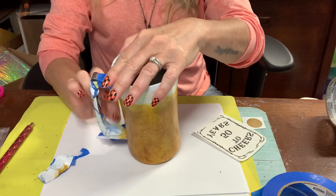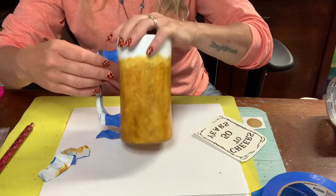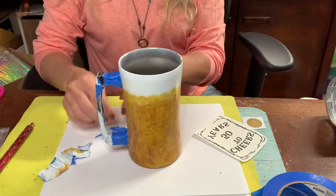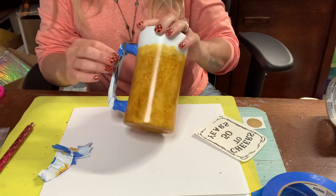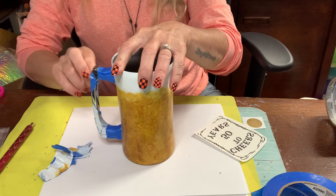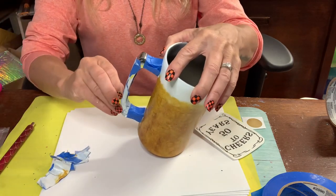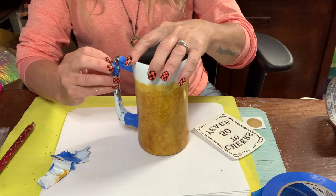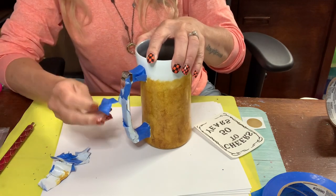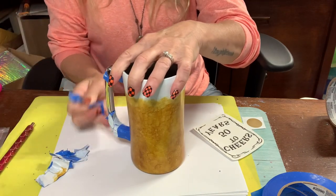I don't want any epoxy on this handle at all - nor did I want paint or anything else. You can see why I'm doing this now. When I was taping this up, I did all these tiny little pieces. I didn't get a really good cover - like a piece that wrapped around and covered it nicely. You can start to see how pretty silver this handle is and that's the reason why I didn't want to cover it.